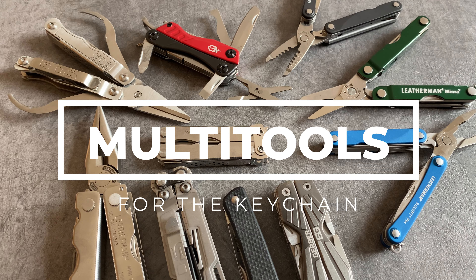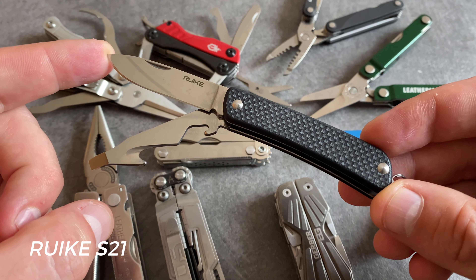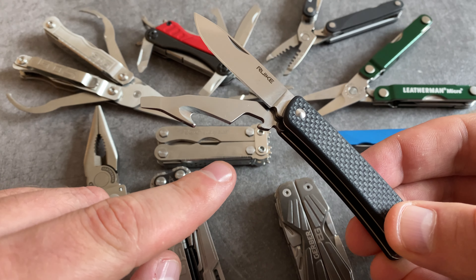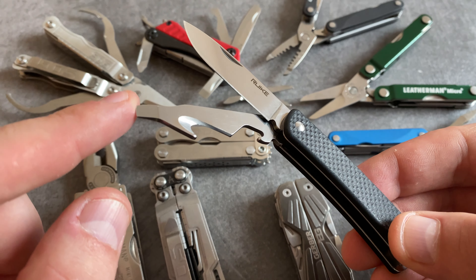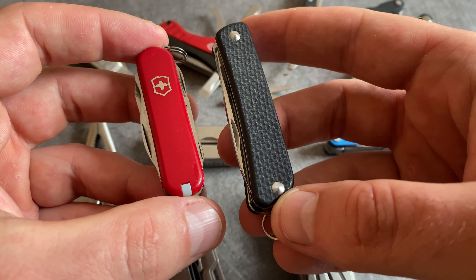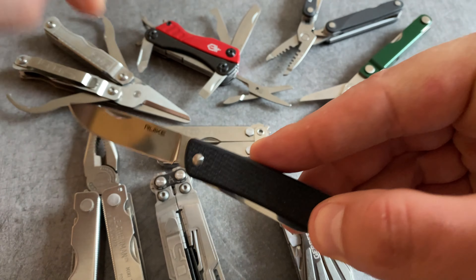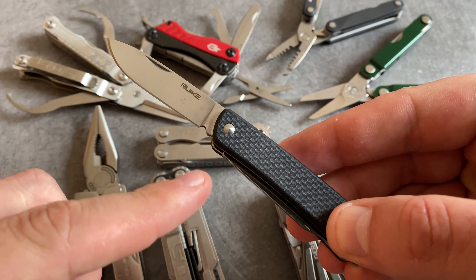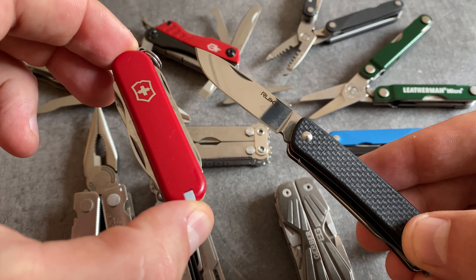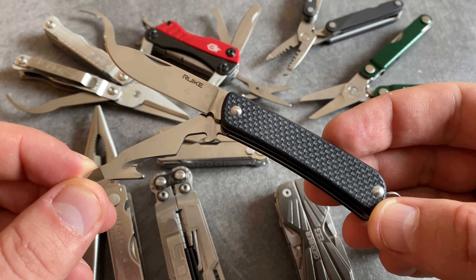Let's talk about 10 multi-tools for your keychain. The first model in our selection is the Ruike S21 — a really cool keychain tool with black scales, a great blade, and a combination tool with a bottle opener, a cutting tool, and a tip that's designed as a screwdriver. When we compare this Ruike model with a model from the Victorinox 58mm series, the Ruike model is a little bit larger. That's an advantage because of the blade — it's a great little working blade. All in all, a great little tool for the keychain with a good price-performance ratio.